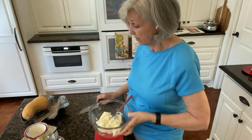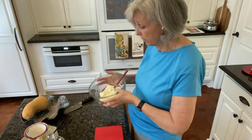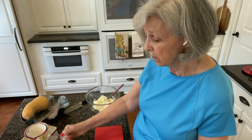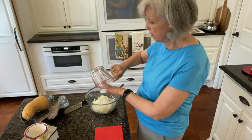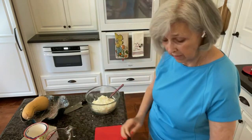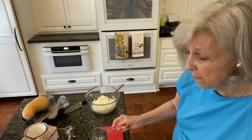I've taken one eight-ounce package of cream cheese and I've got it nice and soft in this bowl. To that I'm going to add one and a half cups of chopped up Vidalia onions, and I'm going to add one cup of mayonnaise.